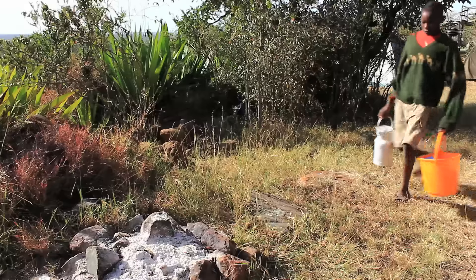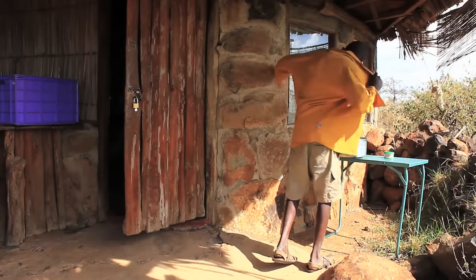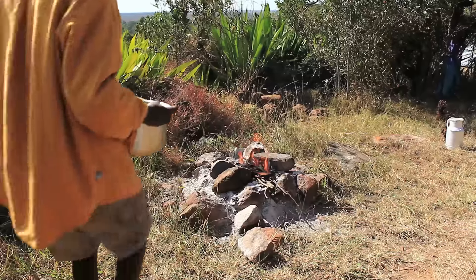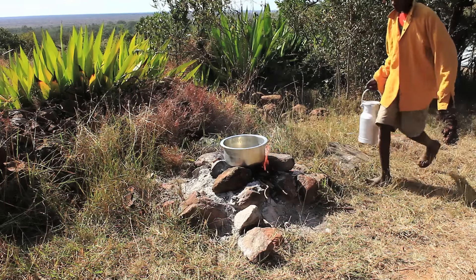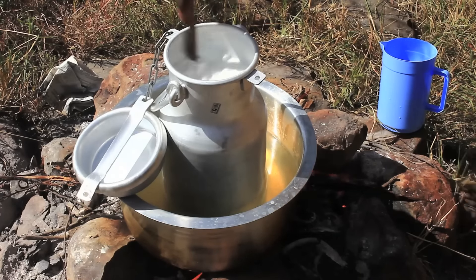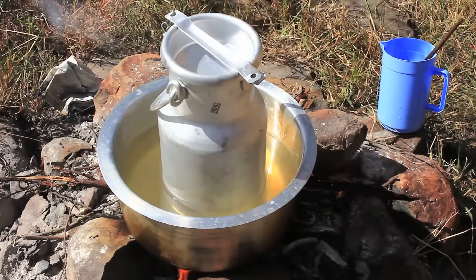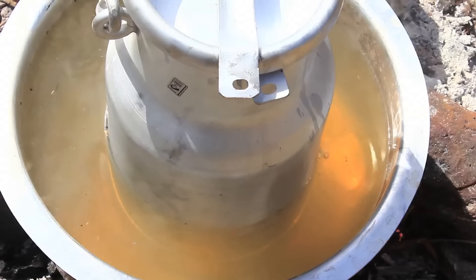Dennis would like to pasteurize the milk. This procedure needs hygiene, so he puts on a clean shirt to avoid any contamination. Pasteurizing milk at home is not difficult and doesn't need a machine. Put a sufuria with water onto the fireplace and immerse the container with milk into the water. The hot water will heat the milk. Stir it from time to time and cover the lid to keep the milk warm. As soon as you see bubbles from under the jerry can, the temperature of around 72 degrees Celsius has been reached and you can remove the container from the water bath.